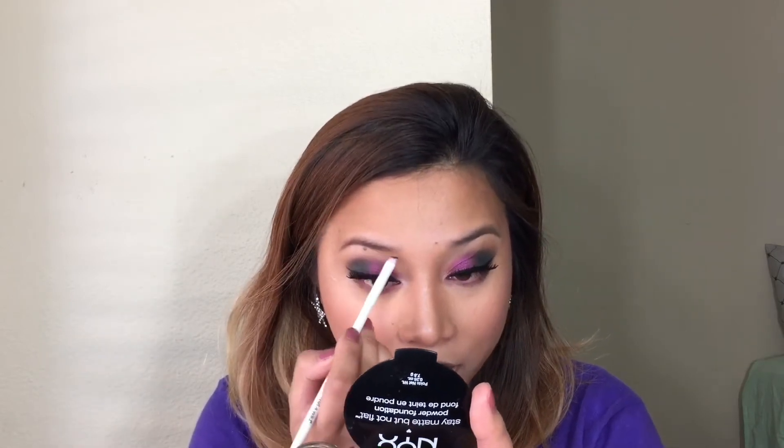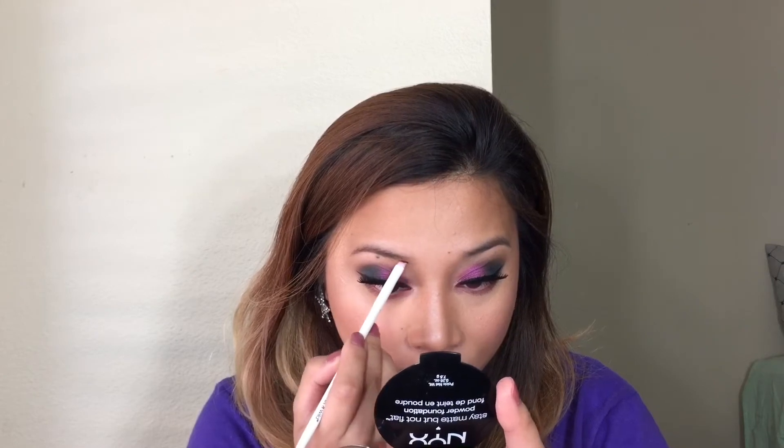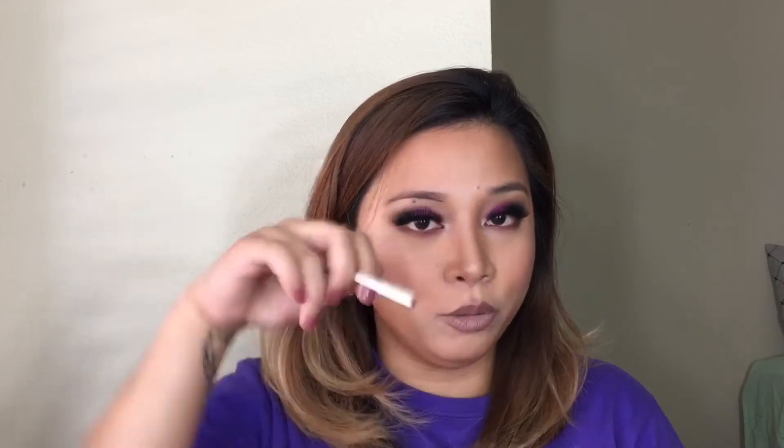I'm just going to grab a teeny tiny bit and do my regular brow routine. If this one works, then wow — Anastasia better be scared. I hope it's not too dark. So how I do my brows is: first I make an outline at the bottom, then an outline at the top leaving a little space, and after that I use my spoolie to blend everything out. If I see bald spots, I fill them in and then use the spoolie again to blend everything in.